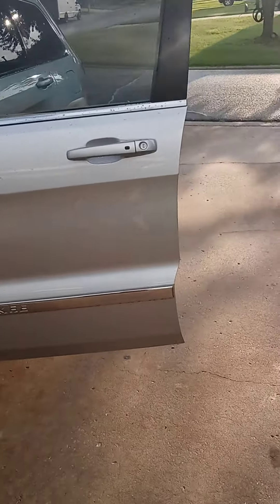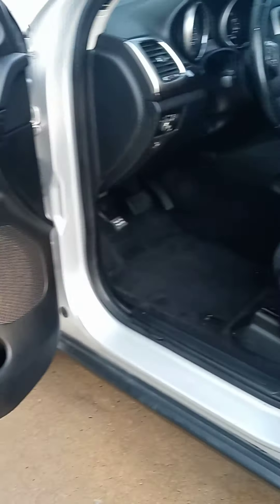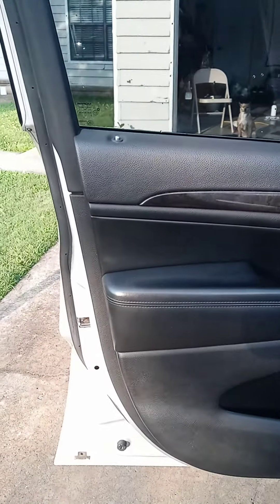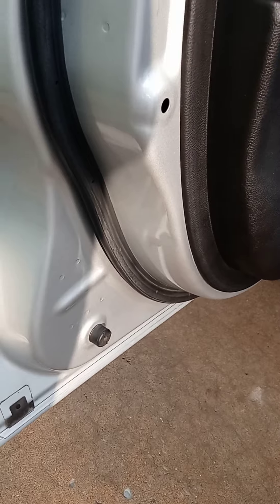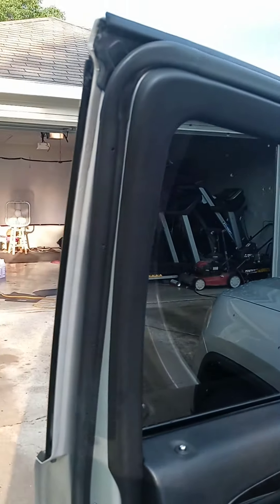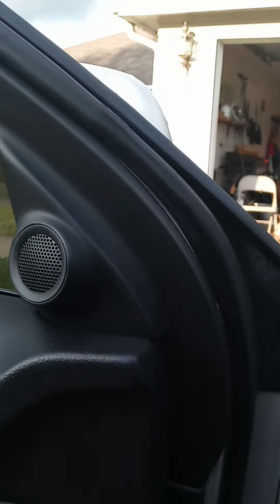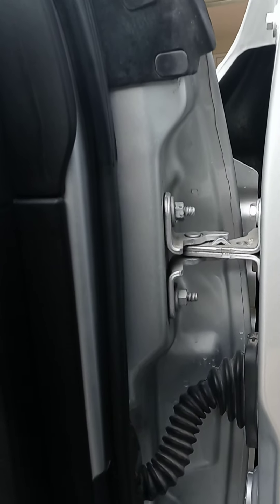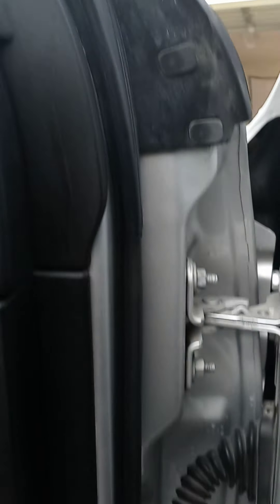So the rain went away and we decided to go ahead and continue. So far, this is what we're doing. I already got the driver's side — well, me and Ricky got the driver's side. Like I said, it looks pretty good. Still got to go a little bit more on that one.